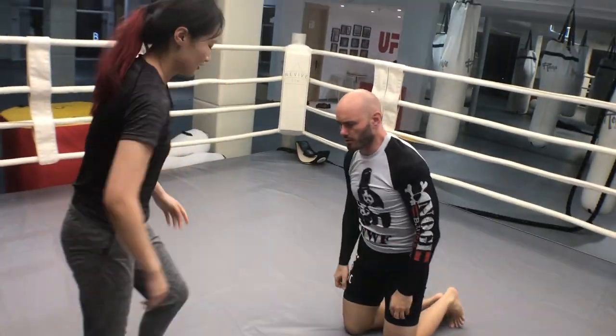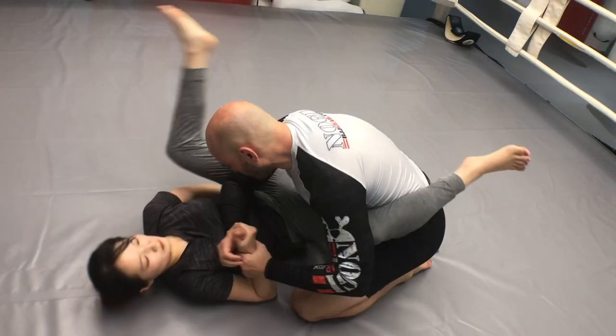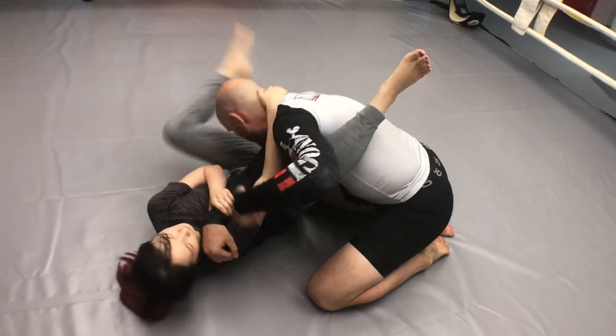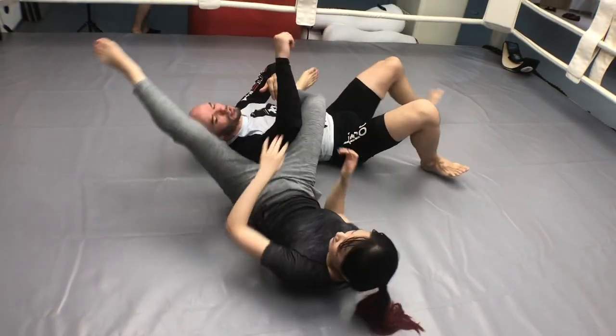Come on down into the closed guard. Grab a collar tie the same way as you would from the flying armbar — grab the head, grab the arm, this comes up into my armpit, this comes over here. And you do that sweep. So it's essentially the same move.